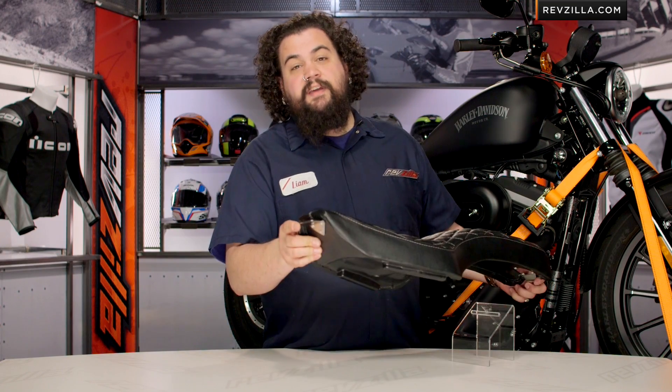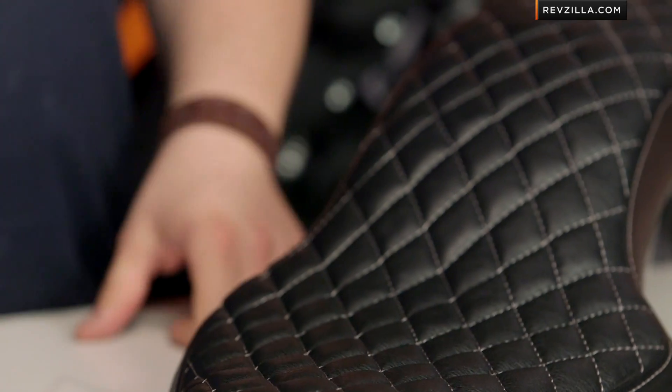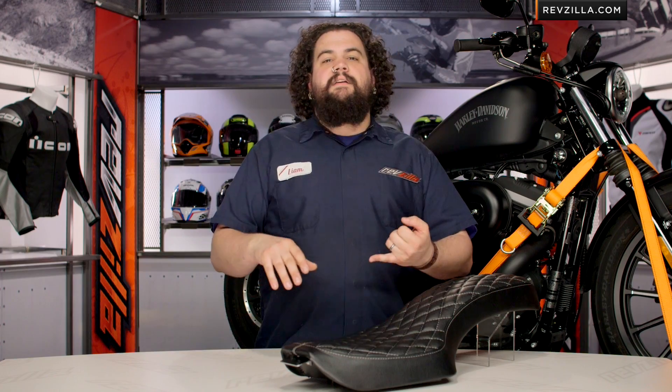Installation, as we said earlier, really is a cakewalk. You're going to see one front tab at the front that slides into your frame, and at the rear you're going to use the point of attachment with whatever is on your stock motorcycle. You may have something back there like a bolt — a Phillips, a flathead, or a Torx bolt — depending on who's replaced what over the years or what year your bike is. Basic hand tools should see you through a seat install.